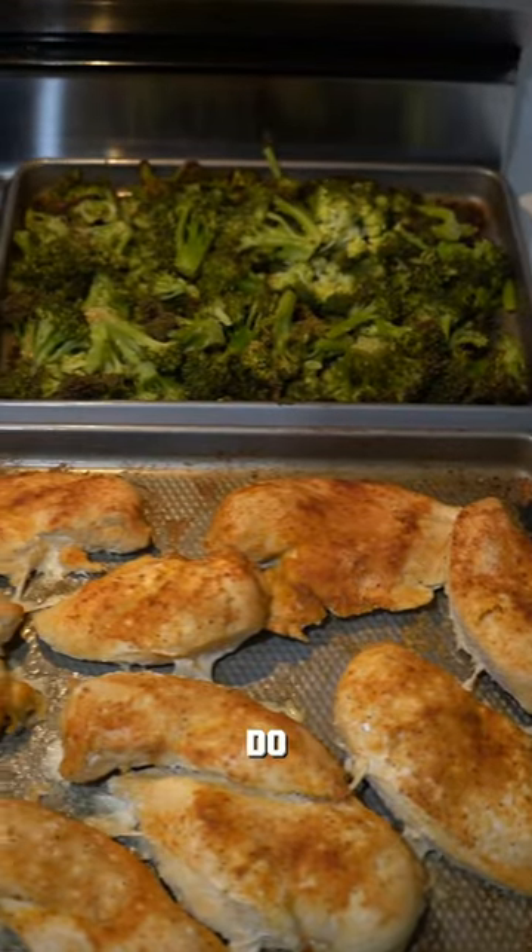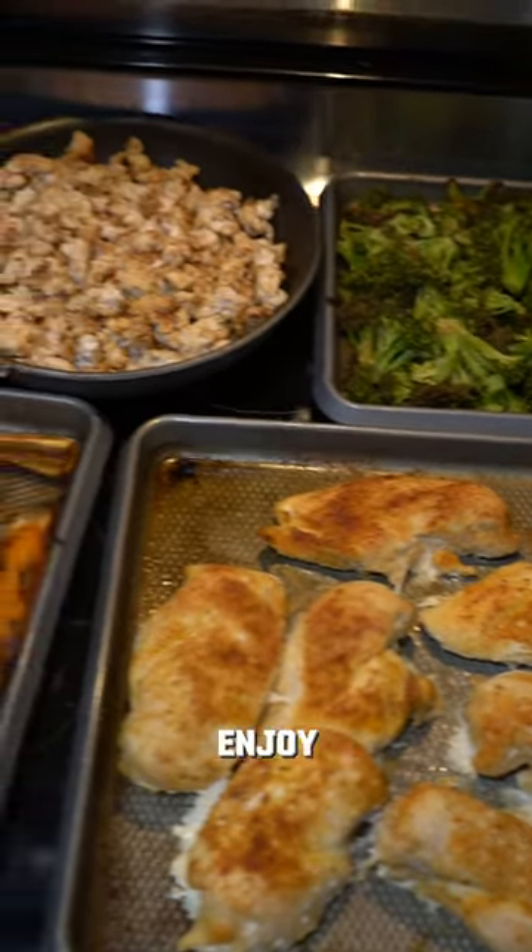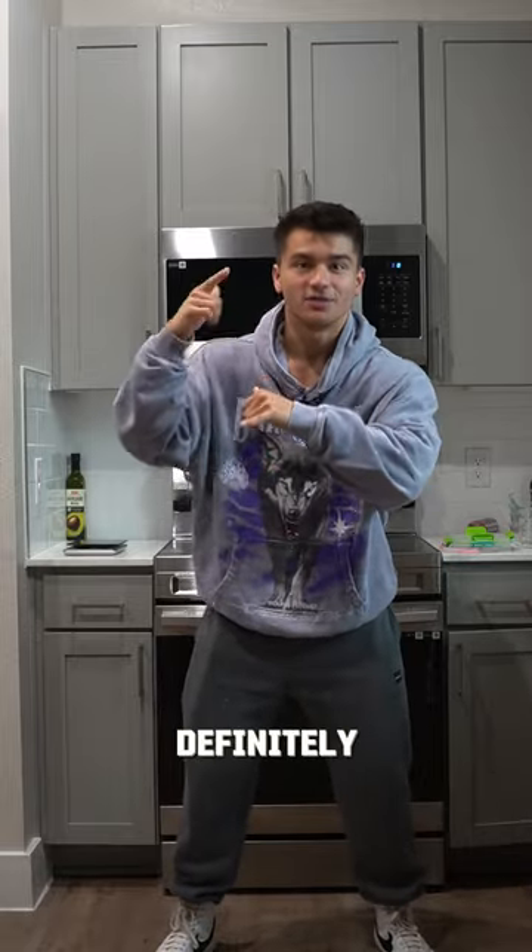Now on to step three. All we have to do is meal prep them and enjoy. If you're a busy person and you're on a time crunch and you need to meal prep chicken, this is definitely the way to go.